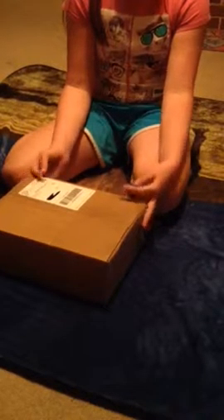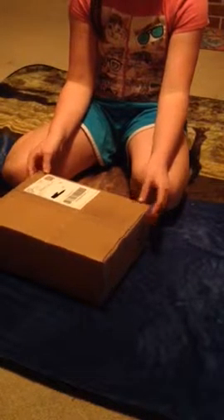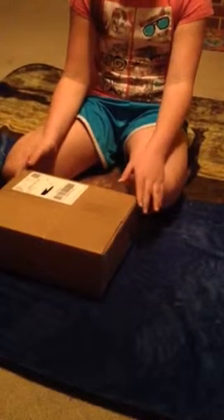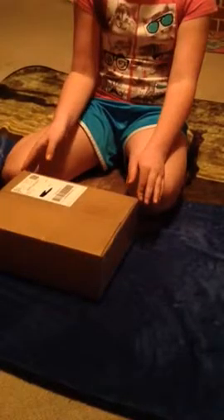I was looking on eBay for a Breyer horse because I got money for my birthday. I found lots of horses and I picked up this one, which I'm not going to reveal because it's going to be a surprise. I saw all kinds of horses on there — I saw Missy, I saw Sierra Monet, I saw Little Ricky Rocker. So I bought this one and we're going to open it.